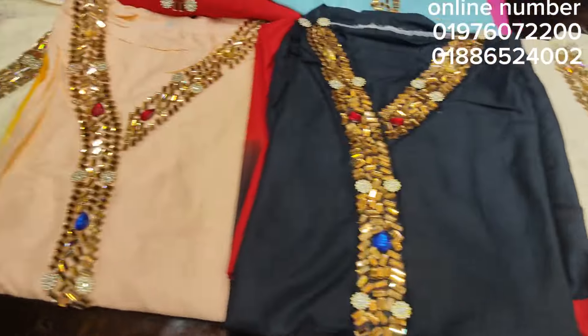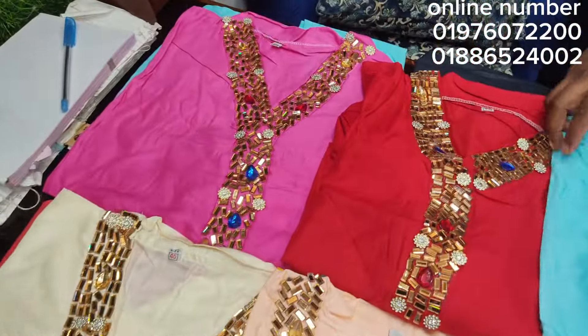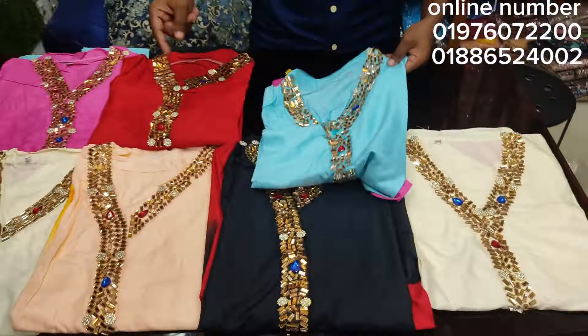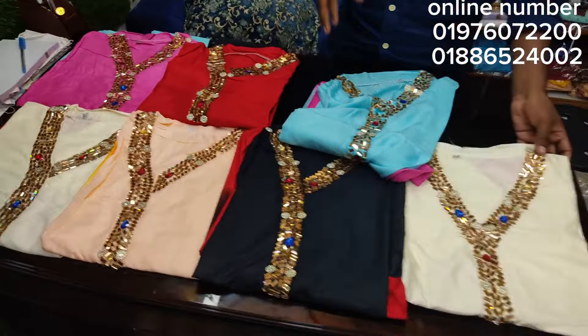Thank you so much! As you can see, this is the one-piece with the diamond pattern. It's amazing and gorgeous — a quality full dress, beautiful.